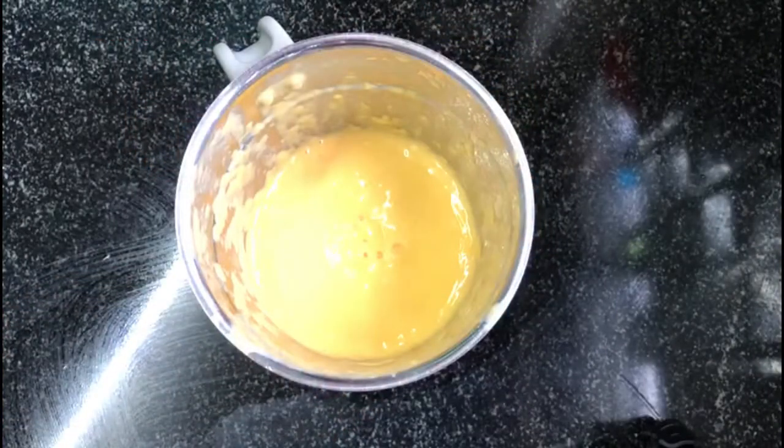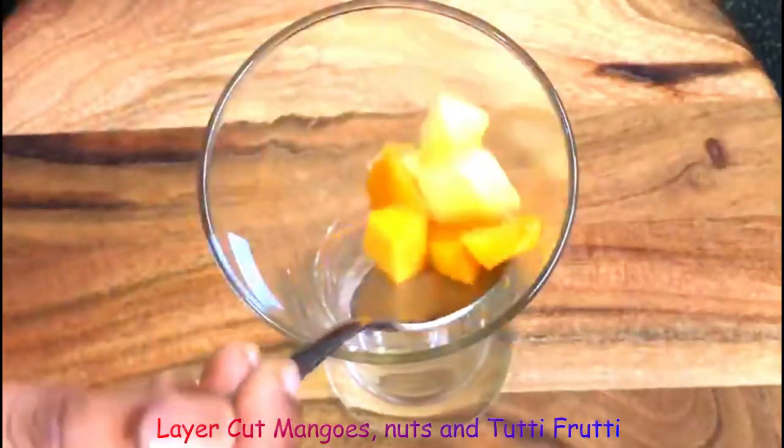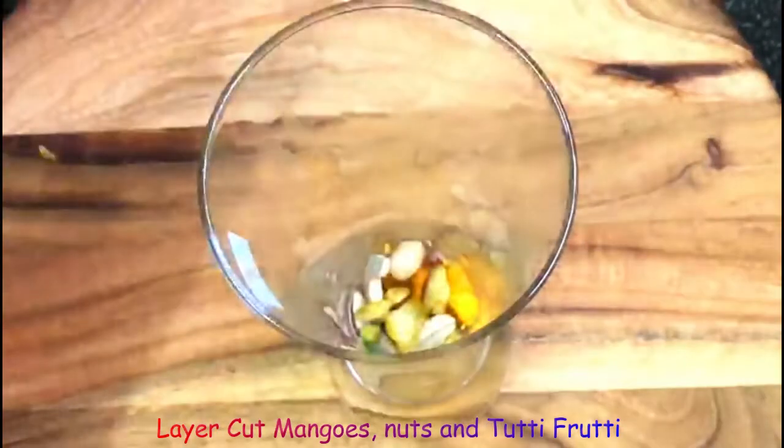Now we have a thick mango shake. We are going to mix it fresh. Now we will mix it in a small cup.